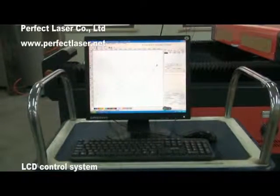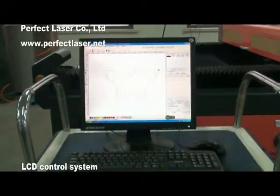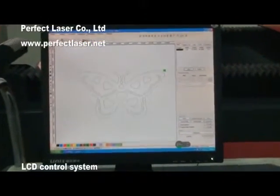Compatible with AutoCAD, CorelDraw, Photoshop and other kinds of software. Files can be modified and deleted on the LCD screen easily.